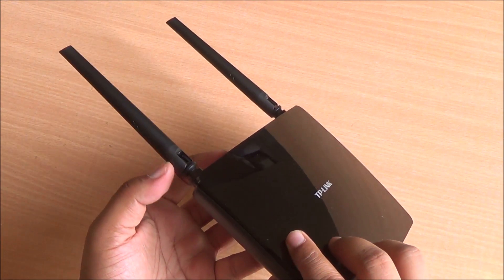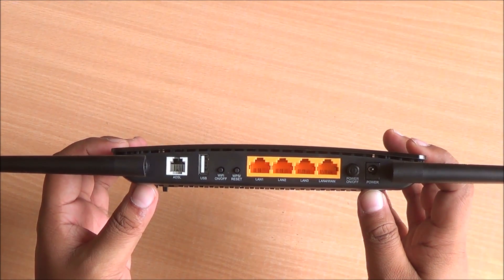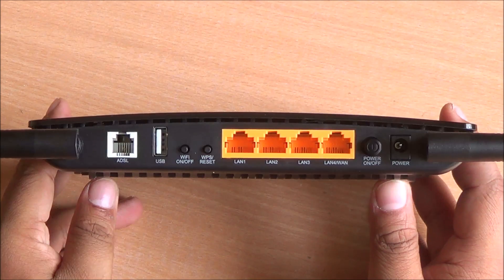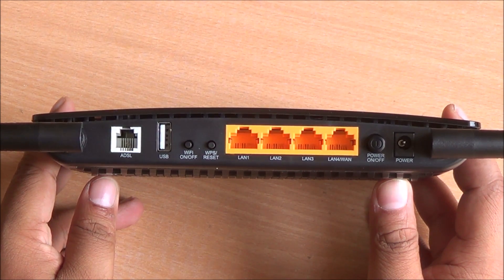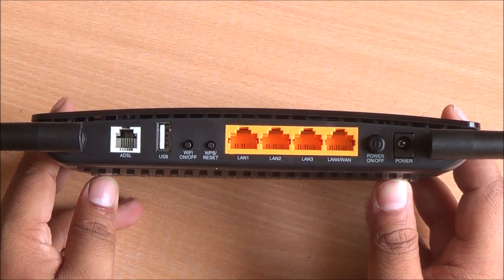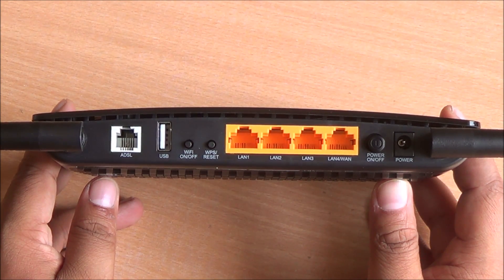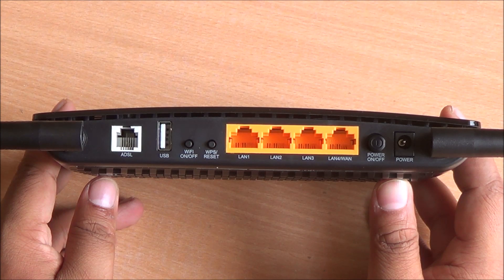On the back, you have mounting points so you can wall-mount it. Here are the different ports: the ADSL RJ11 jack, a USB port for connecting storage devices to use as a file server or printer, a Wi-Fi on/off switch, a WPS reset switch, three LAN ports, and a fourth port that doubles as a LAN or WAN port for fiber connections. There's also a power switch and power connector. Status LEDs glow in white and are located on the front.